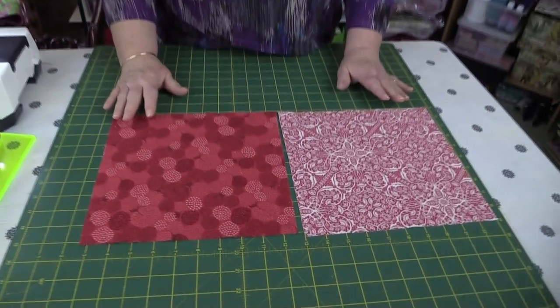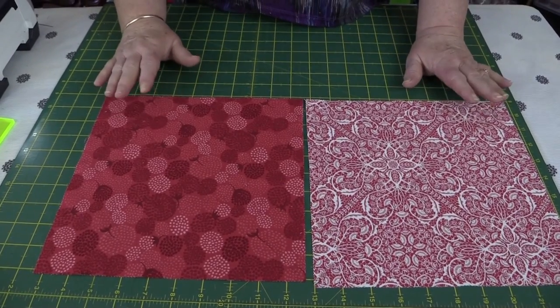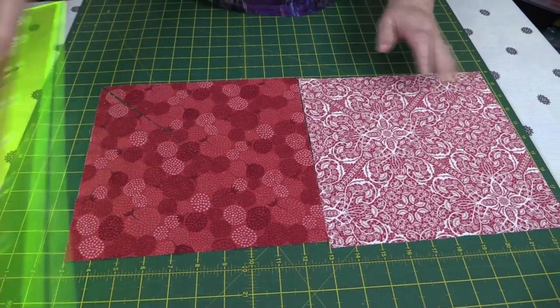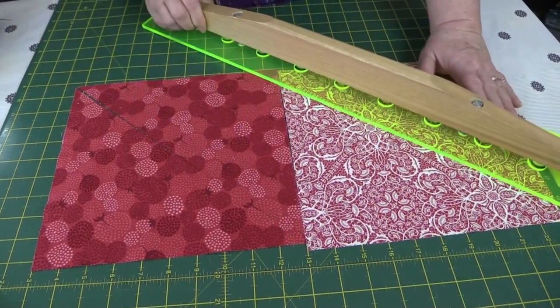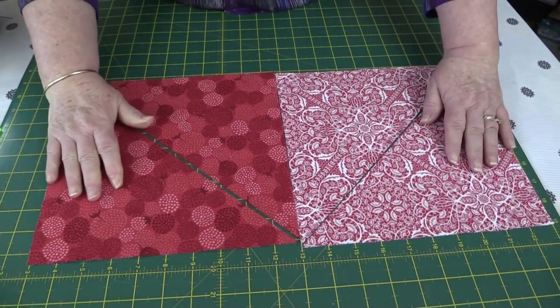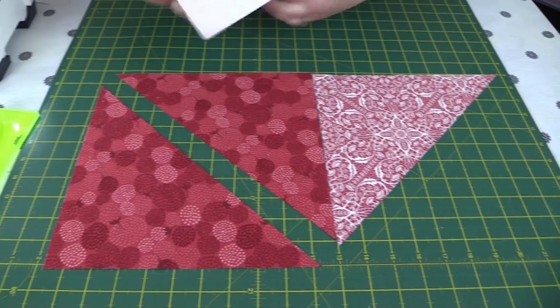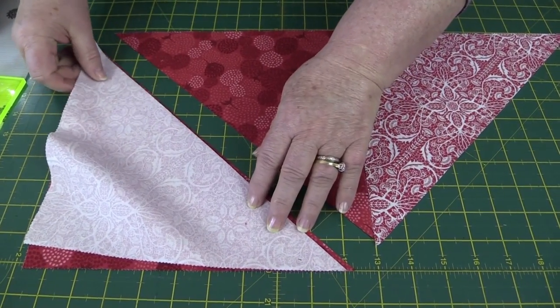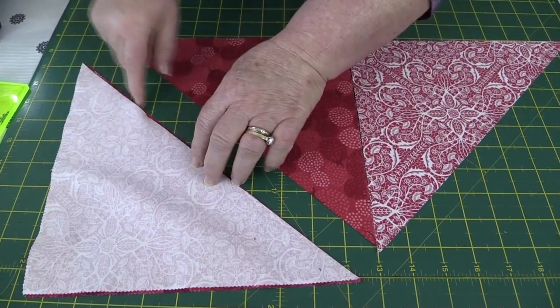For method one I need two pieces of material and they need to be squares — I have two 10 by 10 squares. You want a light and a dark to get the full effect. Take your ruler, lay it point to point and slice it for both of them, giving you two triangles. Then take one triangle of the light and lay it over one of the dark, and sew it down the center line with a quarter inch seam.